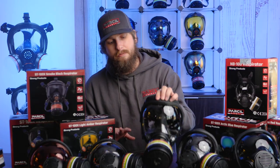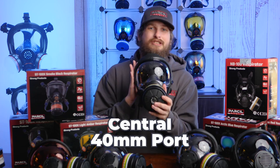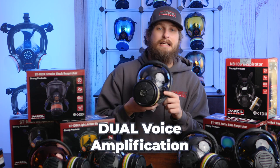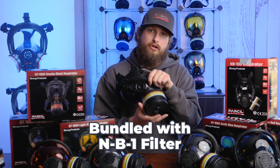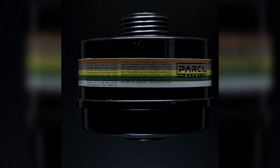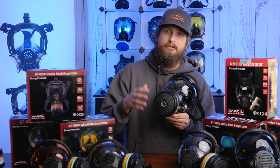Our next tier is the NB100V — the 'V' stands for voice amplifier. Similar to the ST100X, it features a central 40mm port. What makes it special is its two voice amplifiers for easy communication, one on the left and one on the right. It comes stock with our Defense Pro NB1 filter canister, rated for organic vapors, inorganic vapors, acid gases, ammonia, and 99% of particulates — that's an A2, B2, E2, K2, P3 rating.